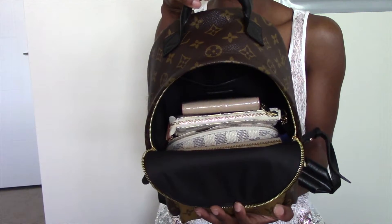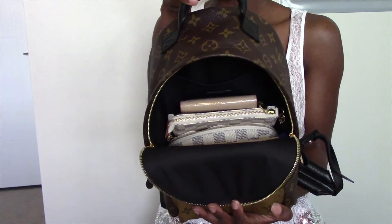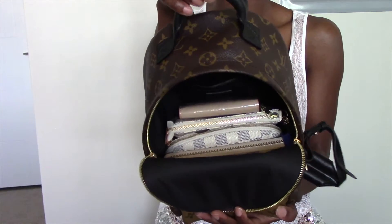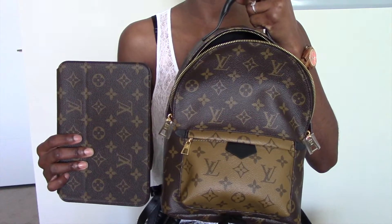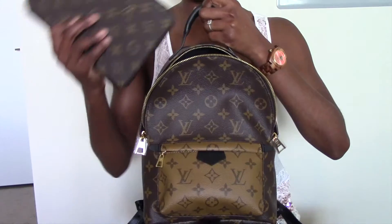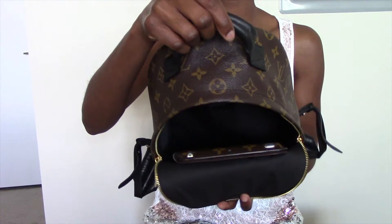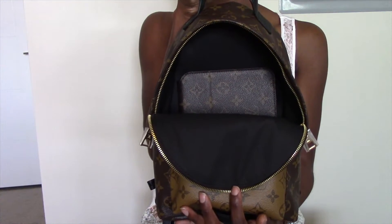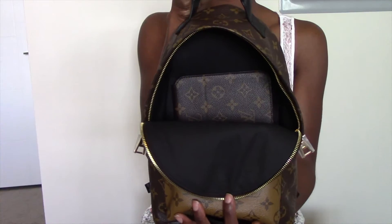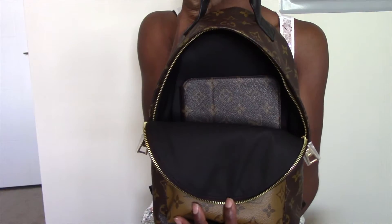I personally wouldn't add any other essentials because this is what I carry on a daily basis, but even with all of these essentials stored inside, it's still super lightweight. For those of you that own the iPad mini, I want to demonstrate that it will fit comfortably inside the Palm Springs PM. Here's a look at the iPad mini stored inside. If you own the standard size iPad I'm not sure if it will fit, as I don't own one, but I wanted to give you a visual of how tall the iPad mini sits inside the Palm Springs PM backpack.